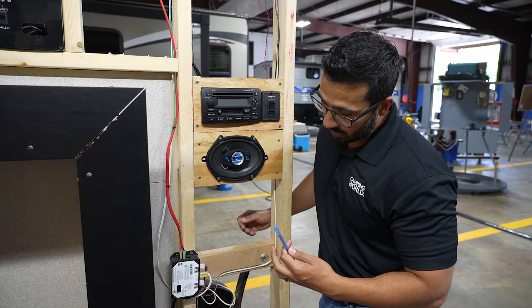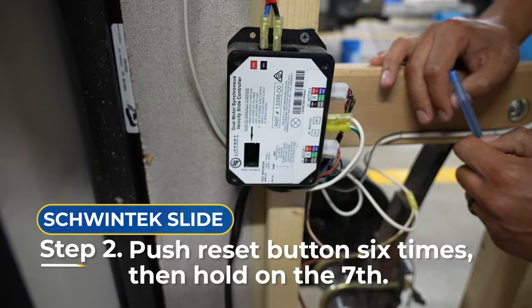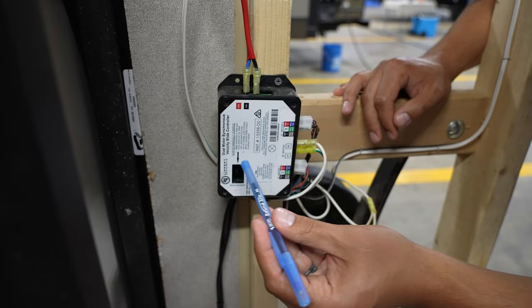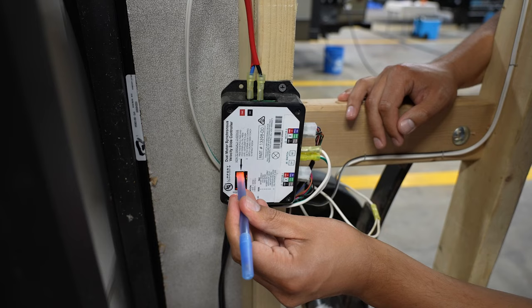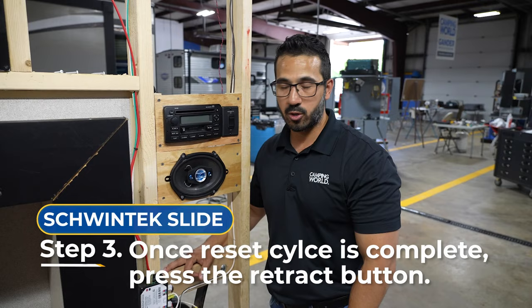To manually override it, it actually shows you right on the box — it's nice and simple in case you forget. You're going to push the button six times, hold down on the seventh press until the lights start to flash, and then use the normal slide control switch located inside to retract the room. You push and hold just like that — hold it until the lights blink. That will let you know you're in manual override, and then you simply hit the retract button.